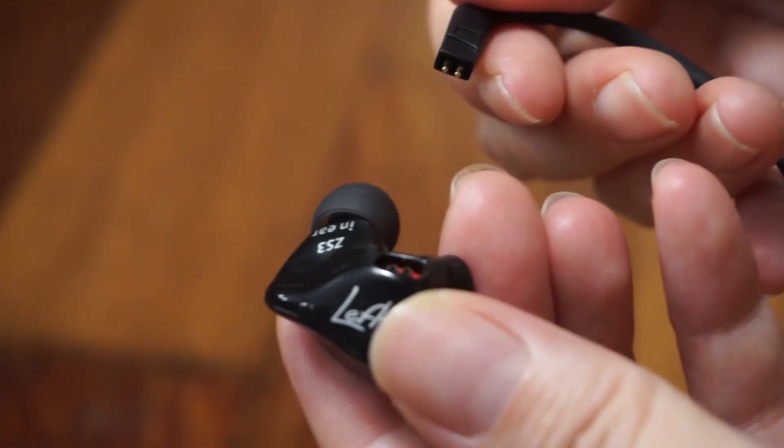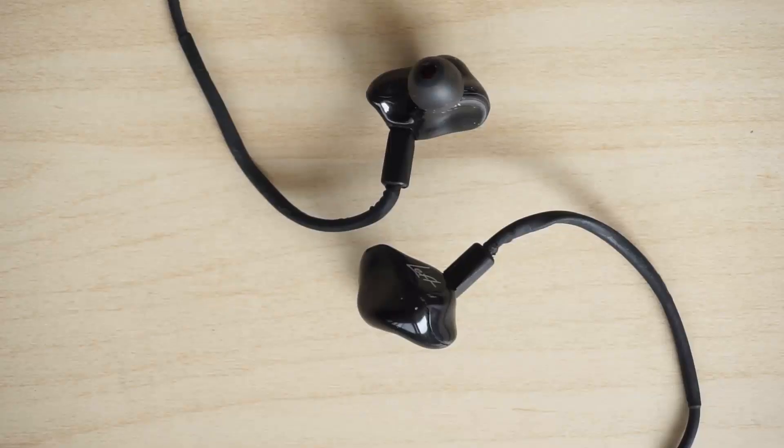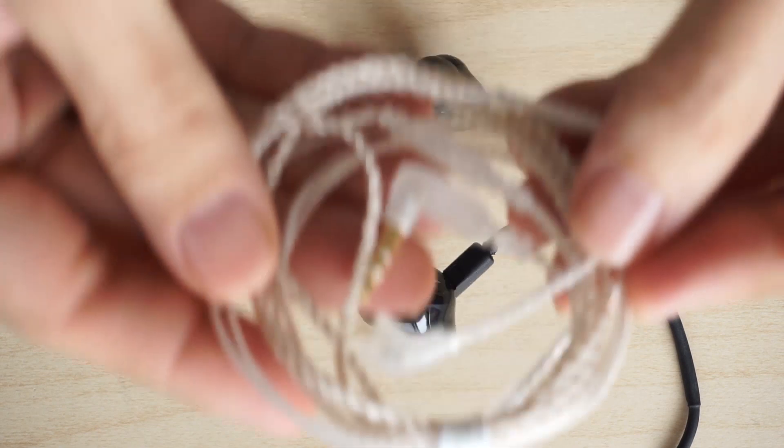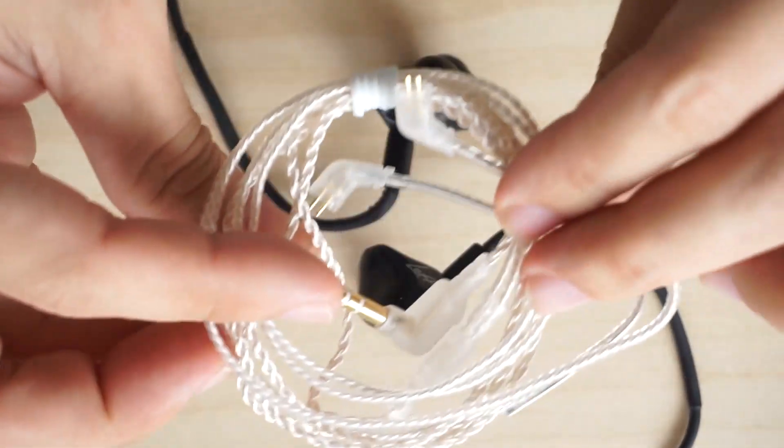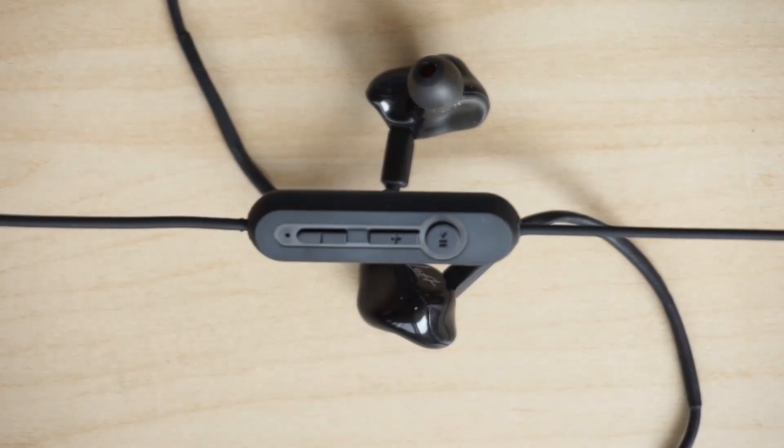One benefit of detachable wires is that you don't have to replace your earphones if only the wires get damaged. Detachable wires also allow you to upgrade to wires with better quality. Another benefit is you can convert your ZAK S3 into Bluetooth earphones by purchasing a Bluetooth module.